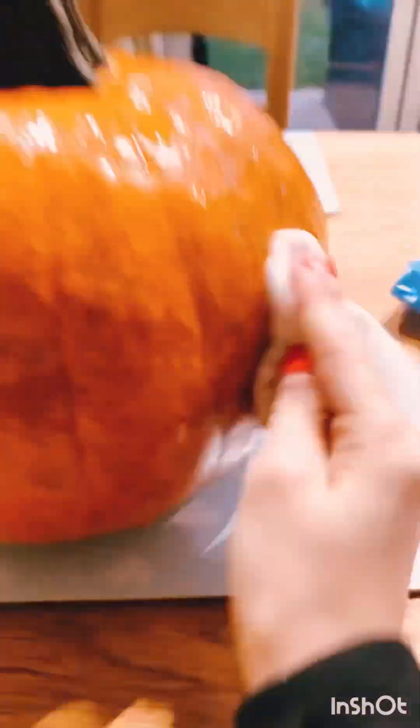First I'm just going to wipe down the pumpkin to check that there's no dirt on it. It does look a lot shinier because I'm wiping it with a wet wipe. I'm wiping it to make sure there's no dirt — it comes off pretty clearly and easily. Do the back bit as well. So that's the dirt that came off the pumpkin.